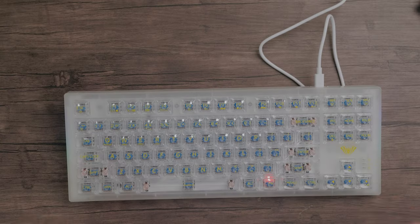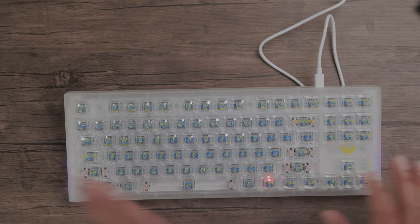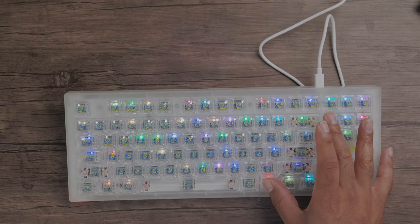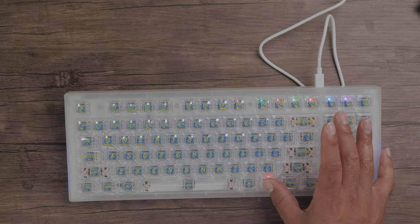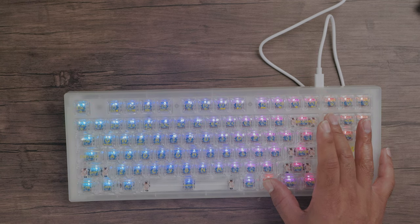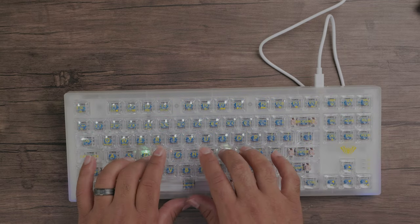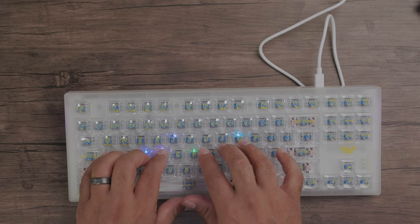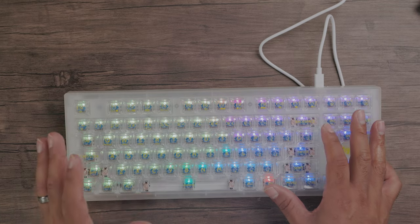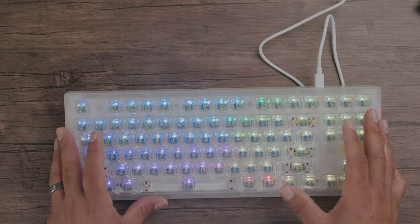You can see some RGB effects on the side as well — really cool. The keyboard is just completely lit up. As for different light effects, there are 17 RGB backlit effects you can cycle through using Function + Insert. You can see how the pattern changes — that looks really cool, yeah. Different RGB effects. Oh, this one — I think it's my favorite — look at that, it just flows.